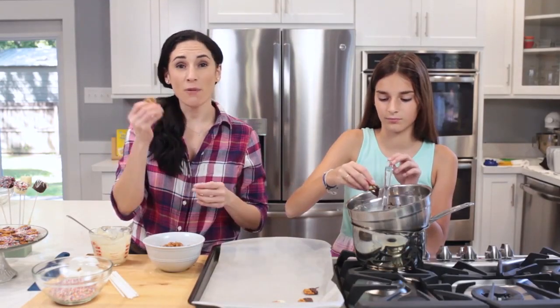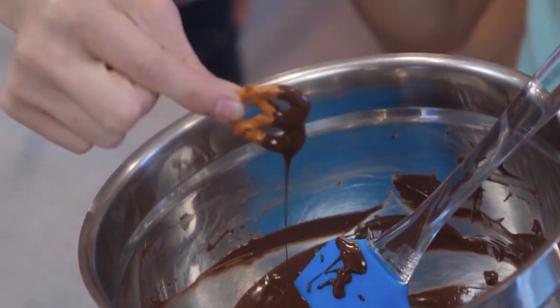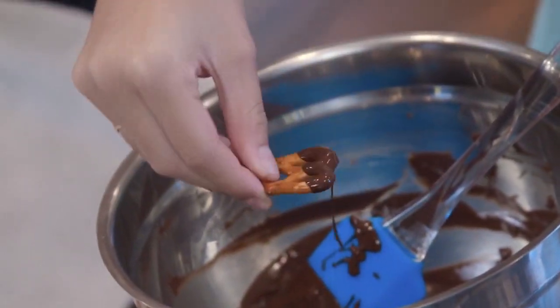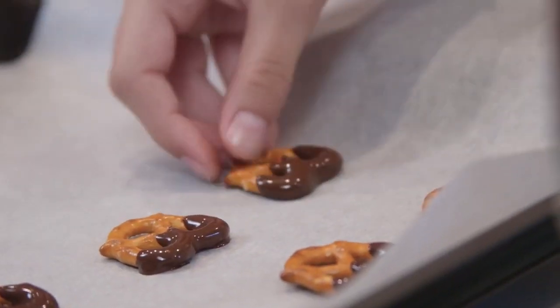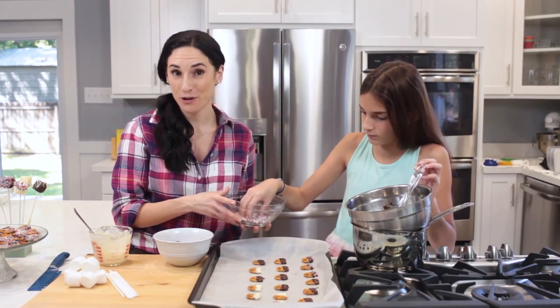All you have to do is grab a whole pretzel, hold it by the bottom, dip it in the chocolate, and allow any excess to drip back into the bowl. You can dip the whole pretzel or only half, but because there's a lot of treats at the party, I'm only dipping half. If you're topping these with sprinkles, you want to add them to the pretzel while the chocolate is still wet and hasn't hardened.